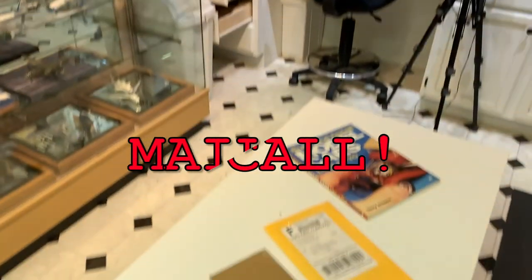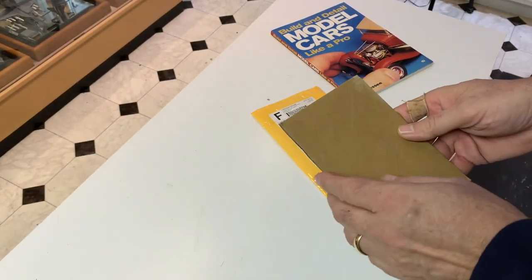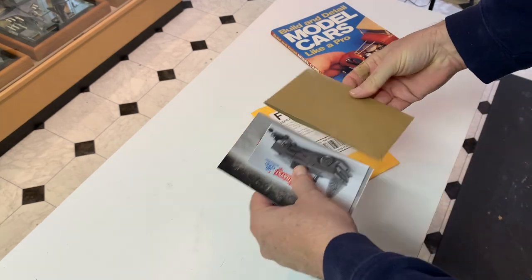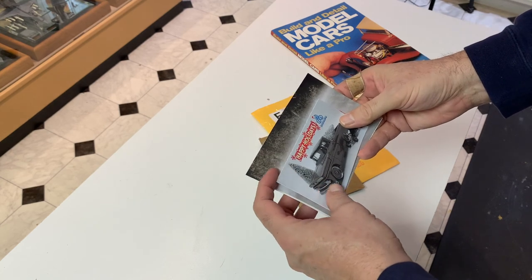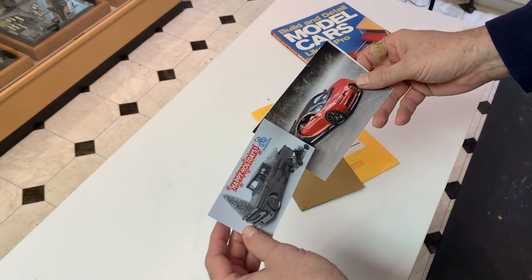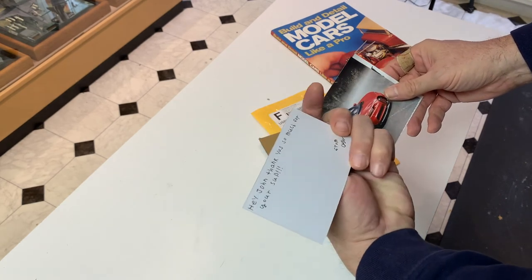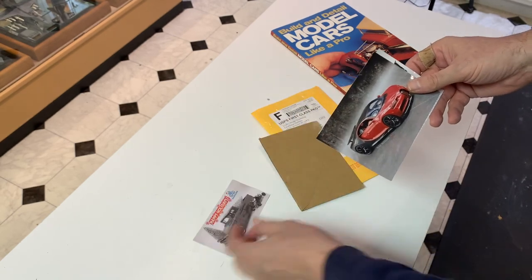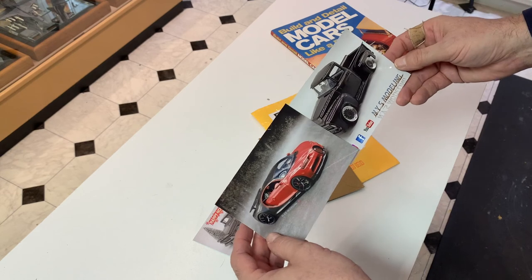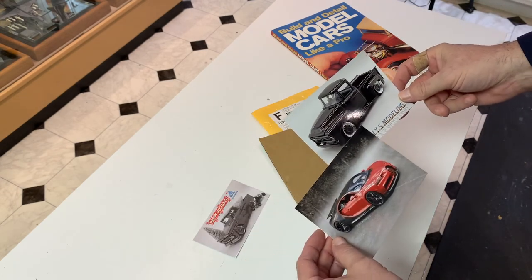Mail call! First I want to start with shop cards — actually shop cards, plural — from NYS Modeling, Dylan over at NYS Modeling. He's got a happy holidays card, which is very cool, some kind words on the back, and then two different shop cards with a couple of his awesome builds on it. Thank you very much, Dylan — those are going to go up on the wall.